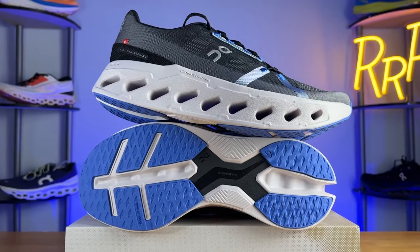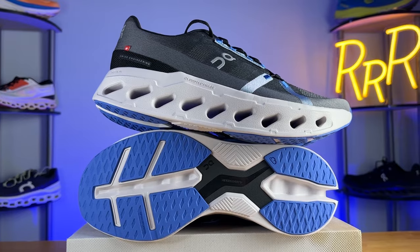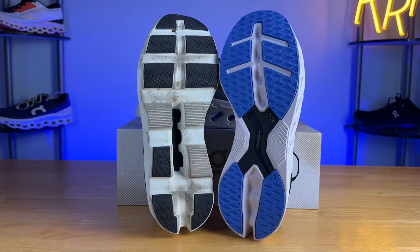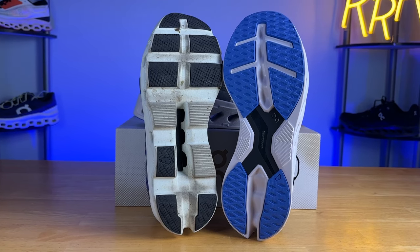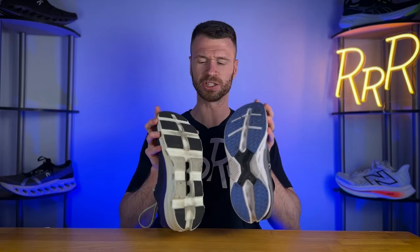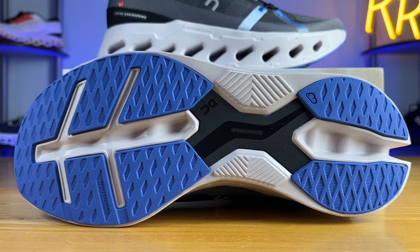Moving on to the outsole, we have a lot of thick rubber coverage here for an On running shoe, with tons of surface area. Compared to the Cloud Monster, which has lightly covered and very segmented sections, the grip on the Cloud Eclipse is much better. I felt a little more secure on turns, with a lot more ground contact and some thicker rubber.